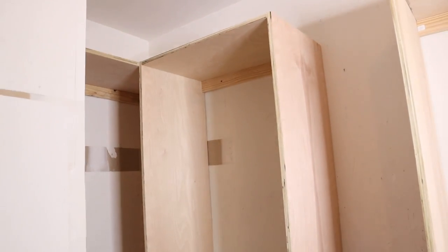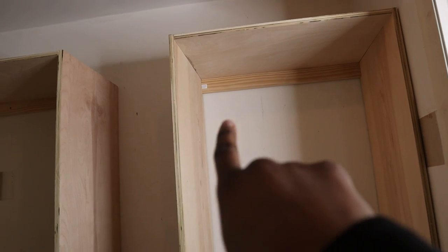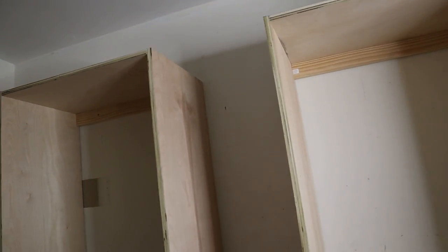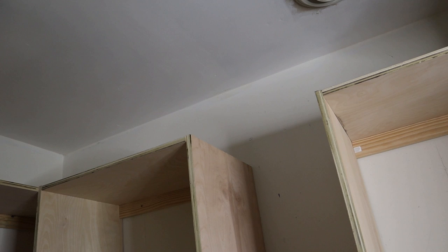So this is where we're at so far. I'm going to go ahead and secure these into the studs in the wall so they won't move, and then we're going to put our shelving in. I already pre-cut those so now I'm just going to install those and then install the dividers. We also need to make a top row because I don't want to leave it like that — I personally feel like it needs to go to the ceiling, so that's what we're going to do.